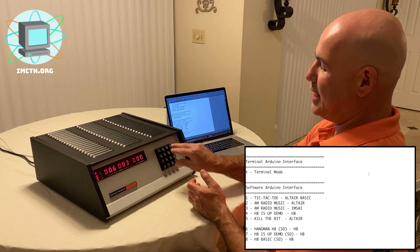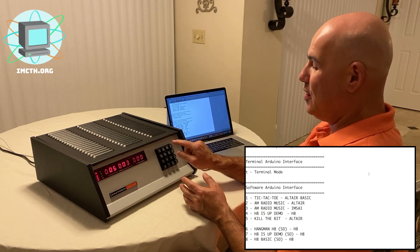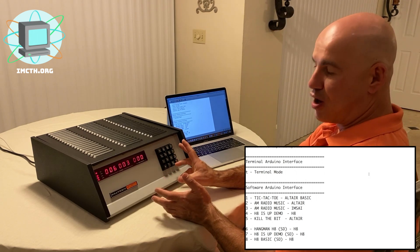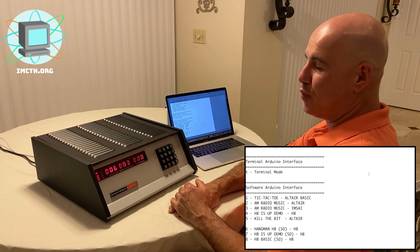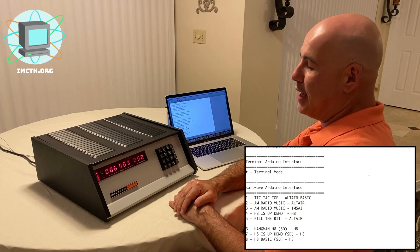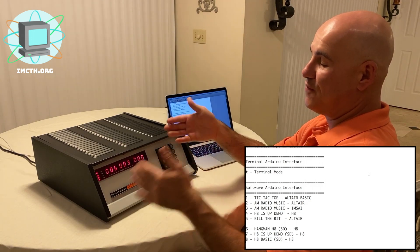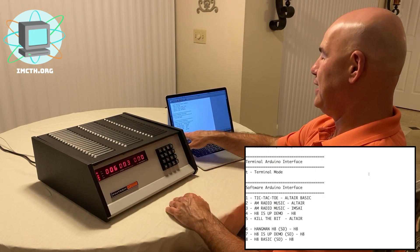There are two ways to enter a program. The first is direct entry to the keypad — you can sit and load the program by directly typing it in. The simplest program to start with is called the H8 is up and running demo. When you built the H8, it has all the different cards that make the computer run — you hand-solder and connect each card. One of the first things you want to do is ensure the machine is functioning before loading any additional software.